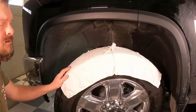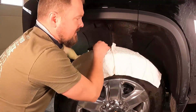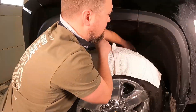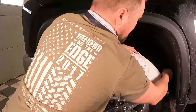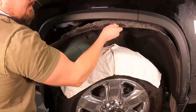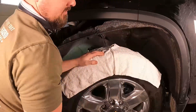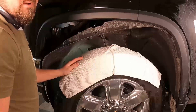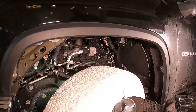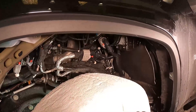Remove the fender liner. The easiest way is to push it inward and release it from the inner side of the fender. On the bottom corner you just have to yank it to get it to release from the mud flap. Now we've got the fender removed and we've got access to the PCM and everything we need to do the install.